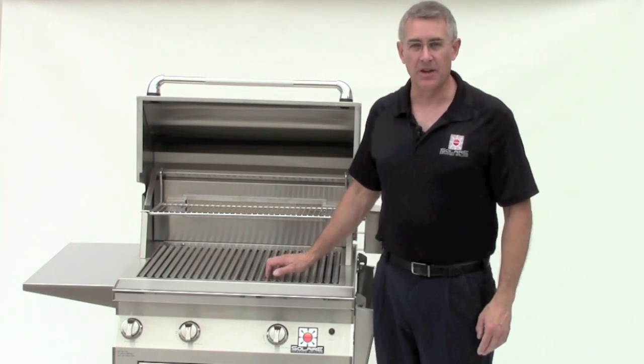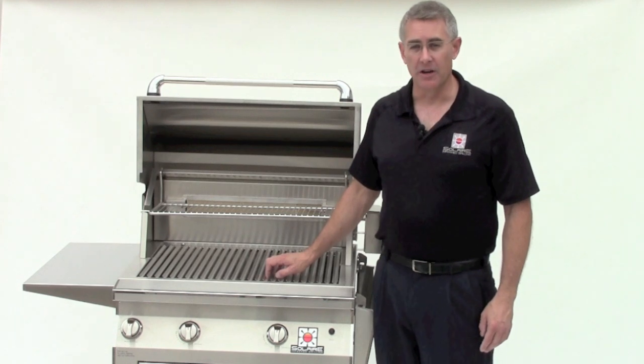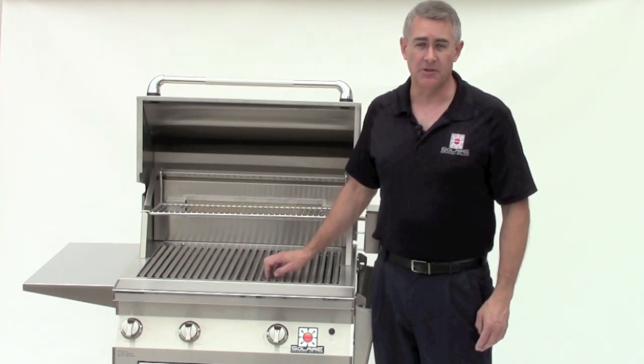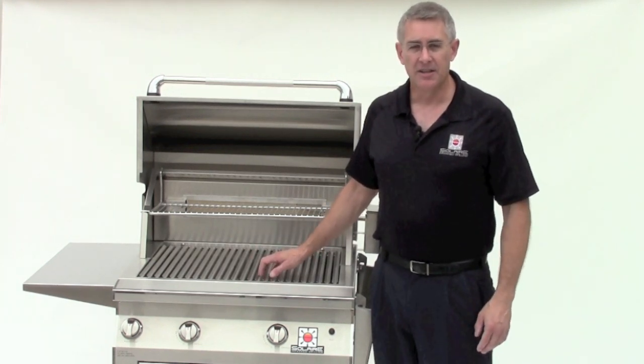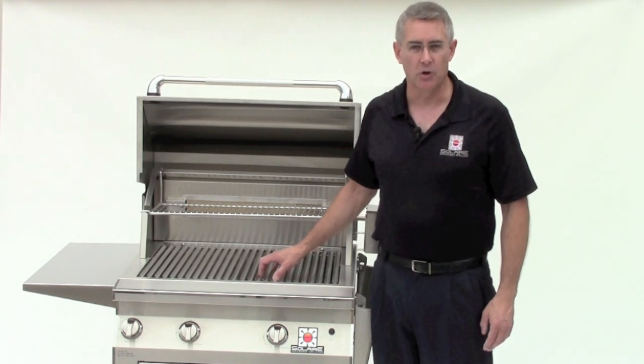Hi, this is Rhett Rasmussen, Vice President of Rasmussen Gas Logs & Grills. We're the maker of Solaire infrared grilling systems. Thank you very much for your purchase of a Solaire infrared grill. I'd like to give you just a few tidbits of information to help you get started on the right foot with your new purchase so you have maximum enjoyment of it.